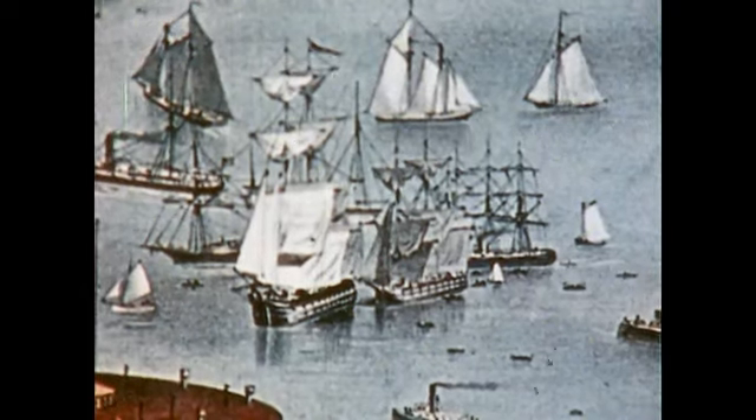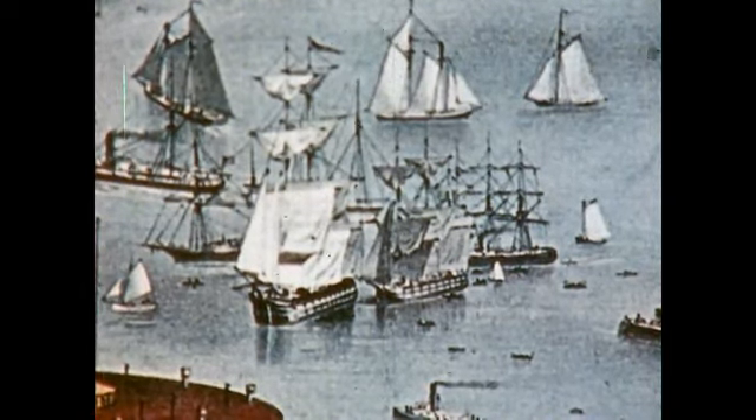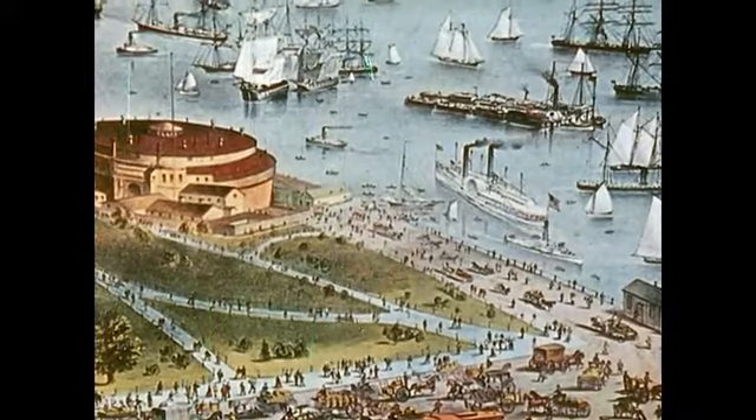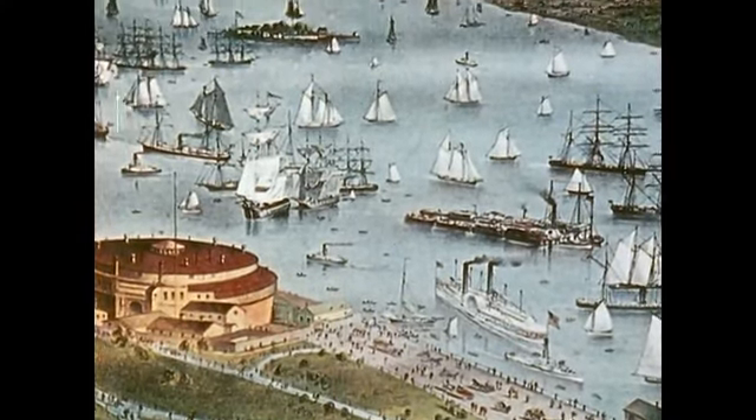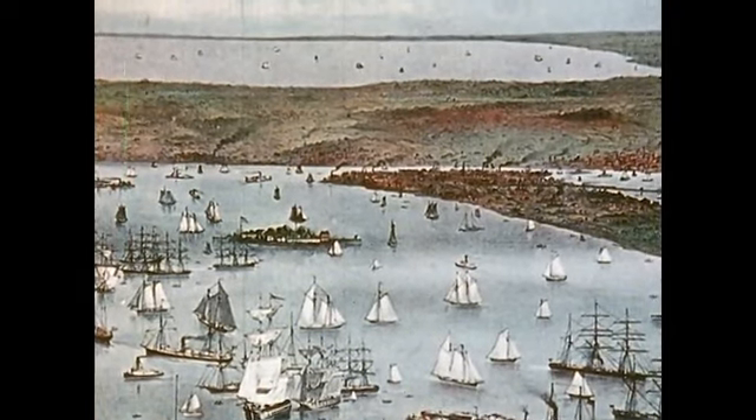In 1874, Bartholdi came to America to discuss the monument with President Grant. As he sailed into New York Harbor, he envisioned Liberty Miss as a colossal goddess standing at the gateway to the new world.